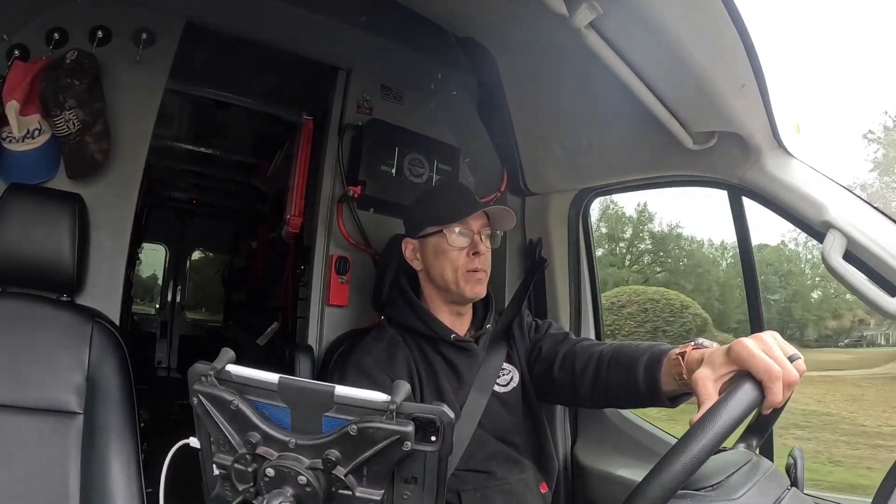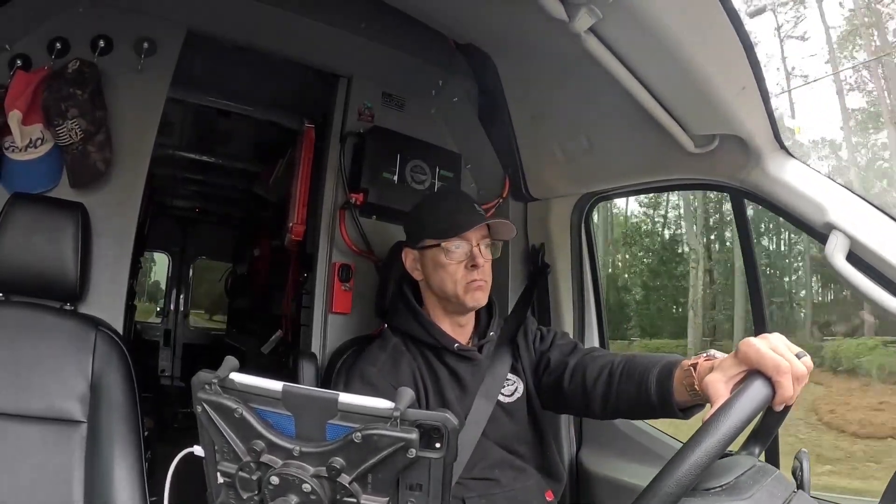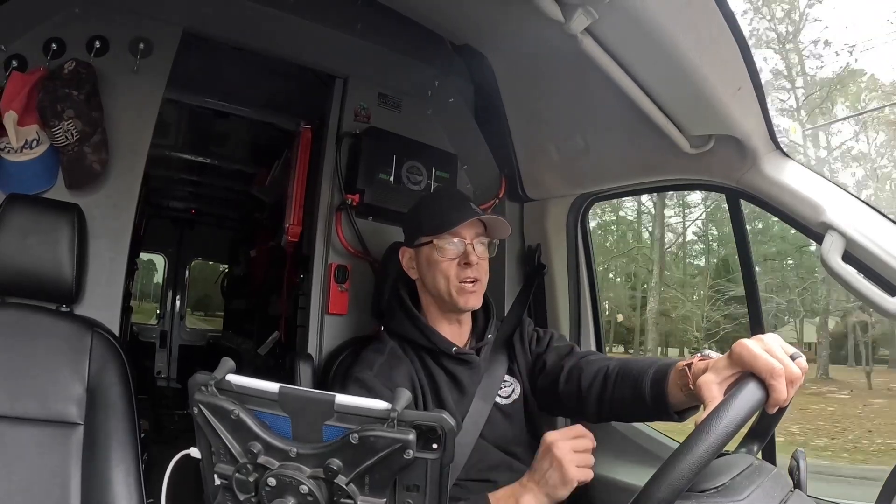Guys, we got a road trip. I'm on my way to Edison, or the outskirts of Edison — a tiny little place way out in the country. So let's go for a ride.